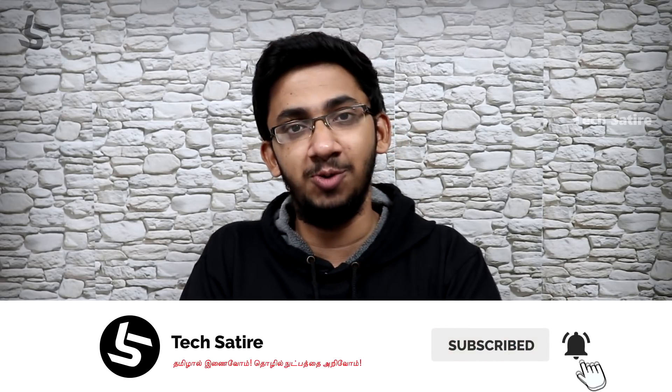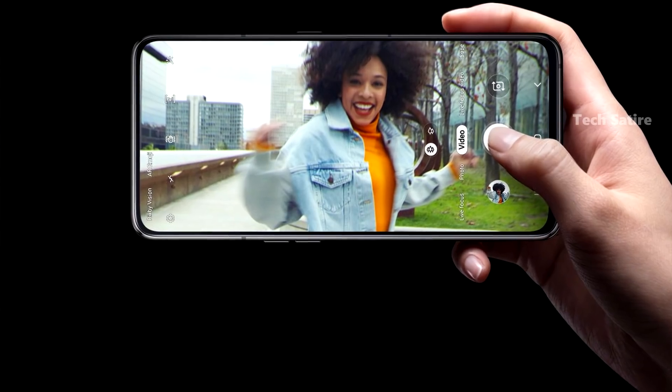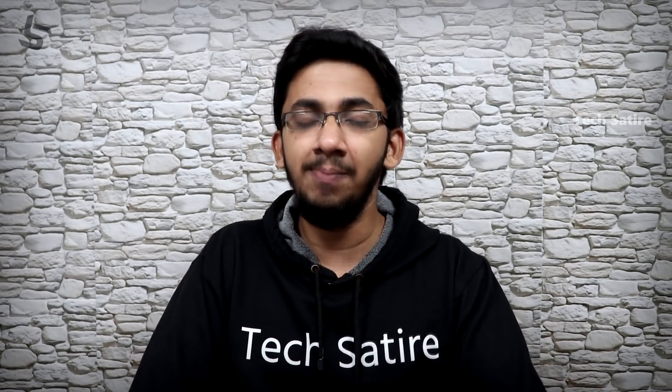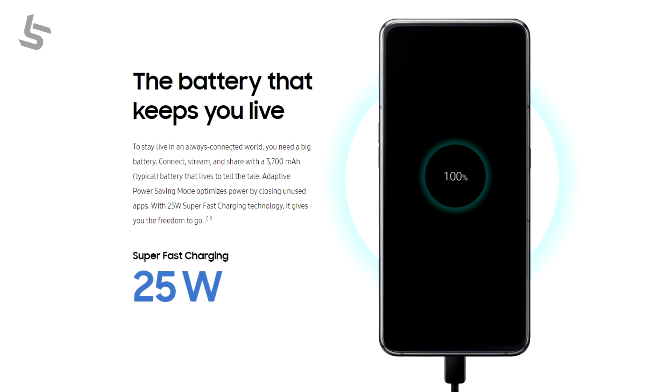You can use portrait videos. You can use the back camera or front camera for portrait videos. With the A80, you can use the battery and a USB Type-C port.